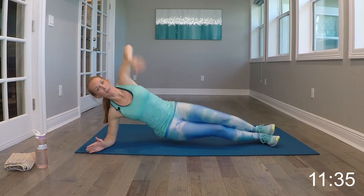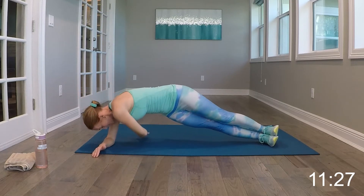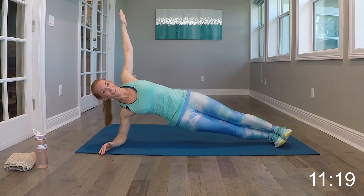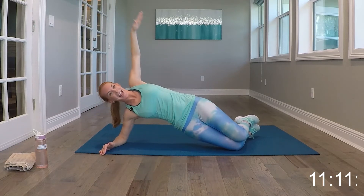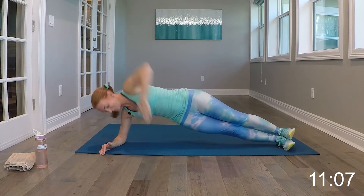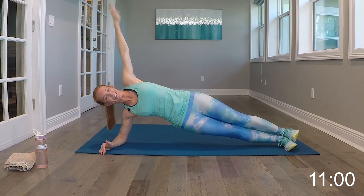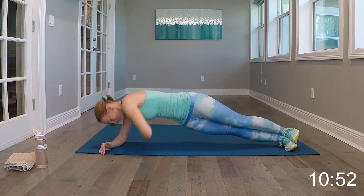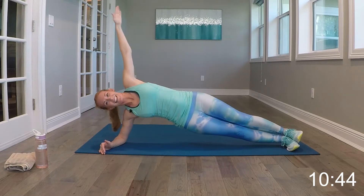We're going to do a side plank reach through — kind of like threading the needle. Popping it up in your side plank on your forearm to give your wrist a break. We're going to reach through and open up wide. And of course, just like any of our exercises, you can always do this on your knees. Make sure you're getting that oblique engaged. Halfway there. Five more seconds and relax — beautiful job.